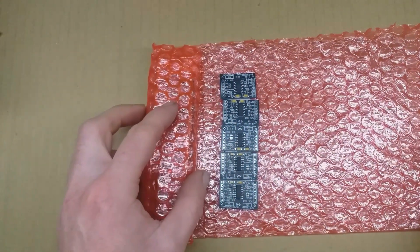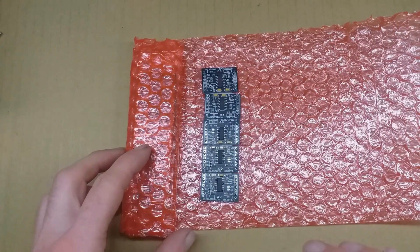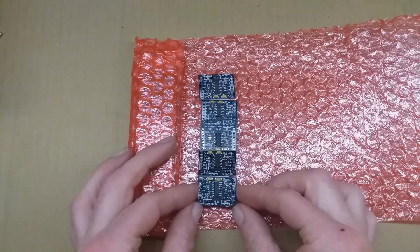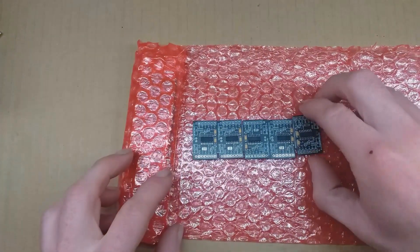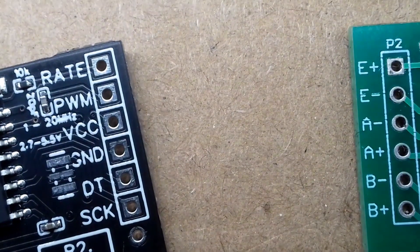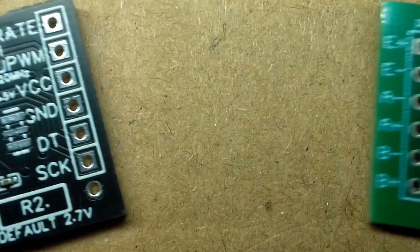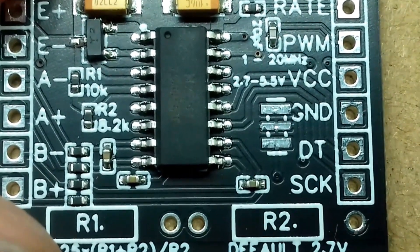Remember those HX711 boards I made some time ago? I expect you're wondering what happened — it's been almost two years, rather shockingly, since I made the video about them arriving. When I discovered, as I was testing them, that there was an issue, or multiple issues with them, I just lost interest in trying to sell them on.